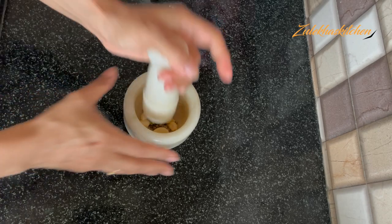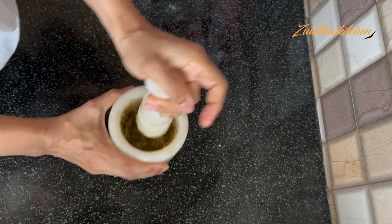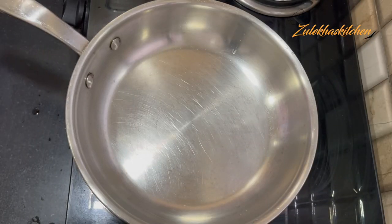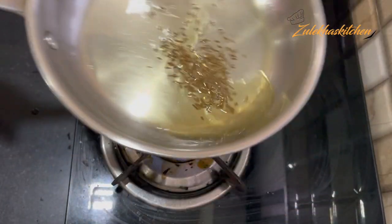If you want, you can skip the fresh masala step — you don't have to add it. Or you can add some more, about 2 or 3 green chilies. Put it with half green chili on the side. Then put a fry pan on heat, add oil, and start on high flame.